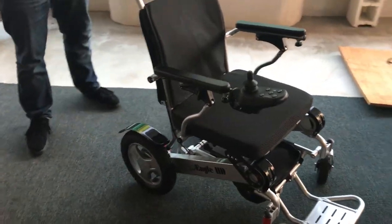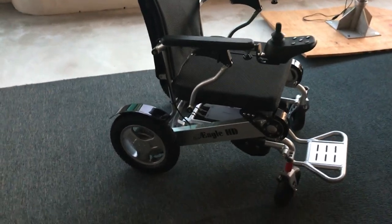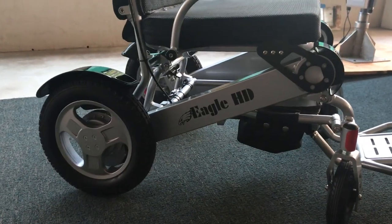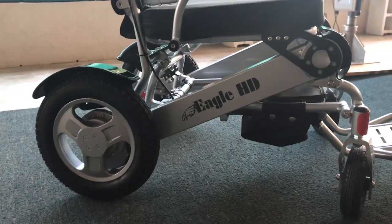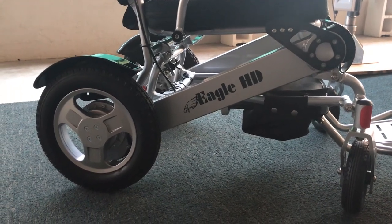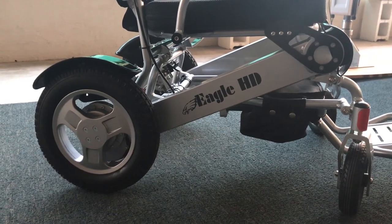We've gone over a couple of chairs here. We have many more review videos on our channel. For additional information, please visit quickenmobile.com — you can find hyperlinks to specific pages in the description of this video. Feel welcome to leave comments below.